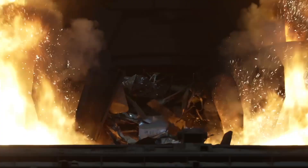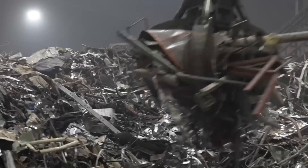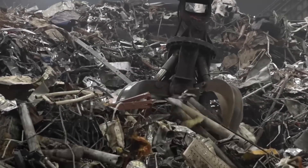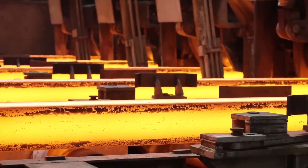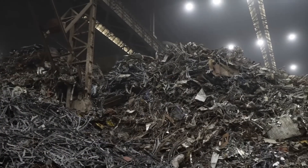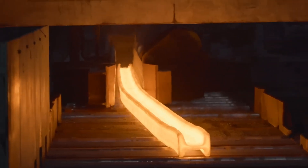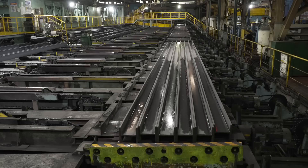Welcome to our channel. Today we're embarking on a fascinating journey through the world of scrap metal recycling. From its initial collection to its transformation into finished products, we'll explore every stage of the process in detail. Scrap metal recycling plays a crucial role in conserving resources and reducing waste. So let's dive right in and see how it's done.